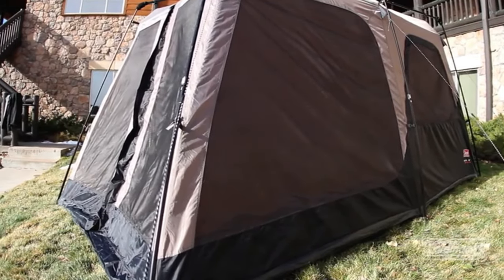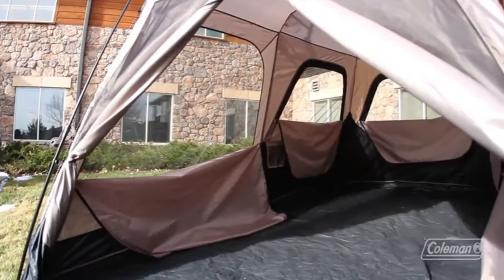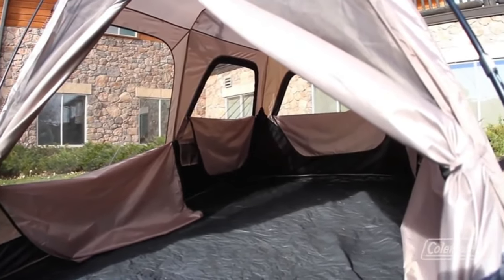The spacious tent has a six-foot four-inch center height, so most adults are even able to stand and move around inside. There's enough room for two queen air beds or eight people. And that's it — that's how easy it is to set up the tent. The last great thing about this tent is that it goes down in under a minute as well. We hope you enjoy camping, and we'll see you outside.